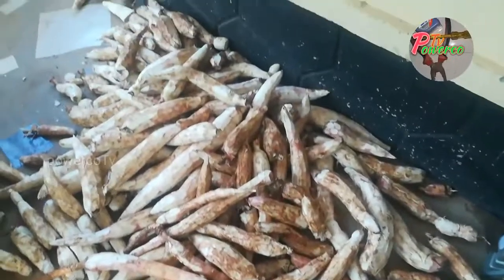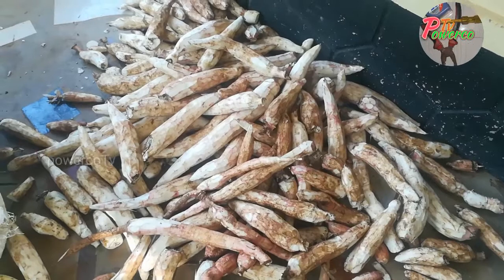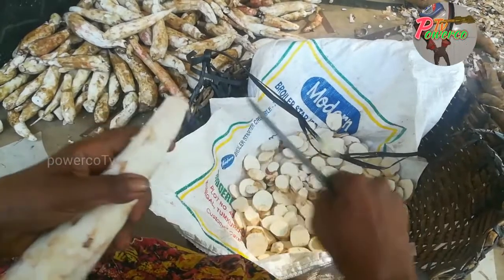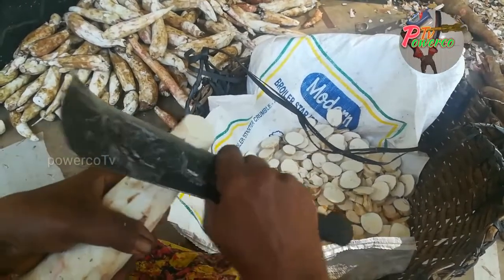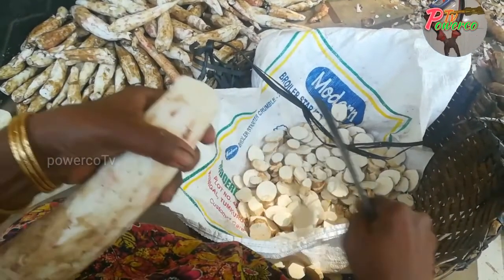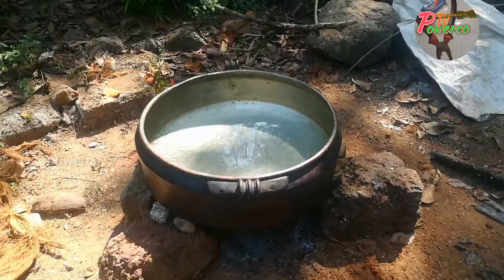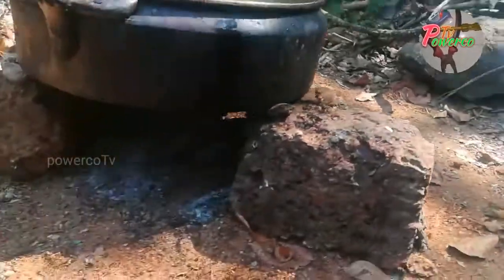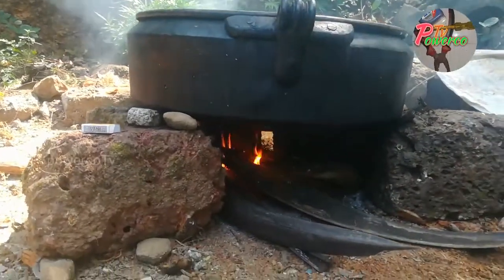We are going to cut the pieces and cut the pieces. Here we will cut the shape and we will cut the shape. We are going to cut the shape and cut the shape.